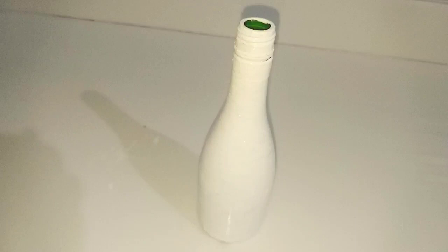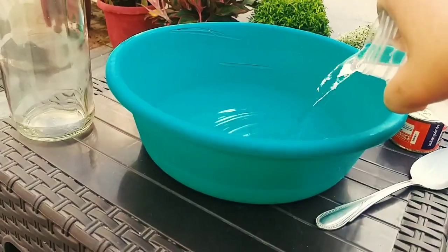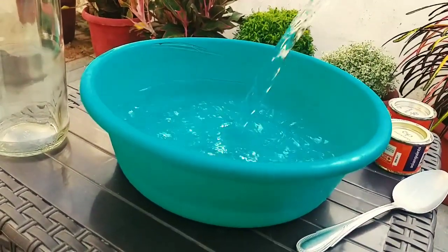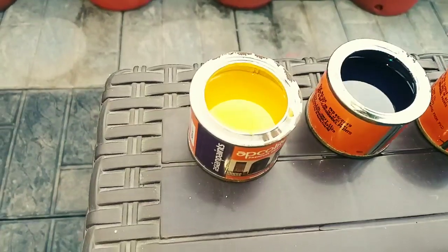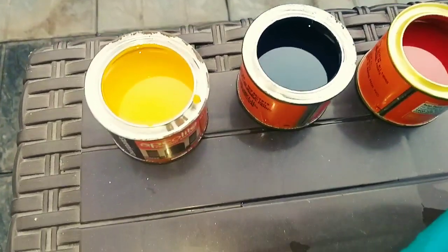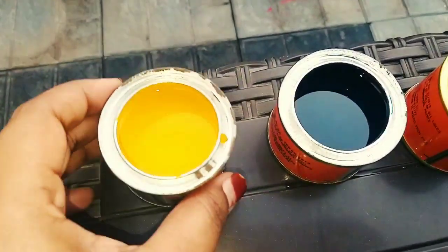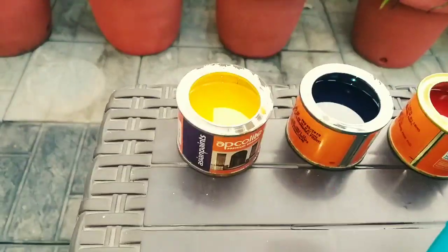I am going to put the bottle in position, apply white acrylic paint, and fill the top of the vase with tap water. I am going to put a cup for dipping. Use the paint on the bottom and top of the bottle.